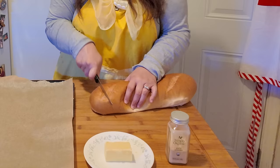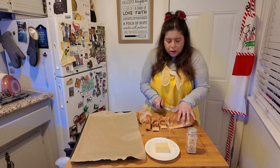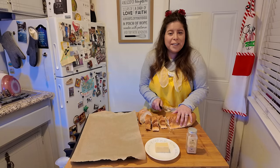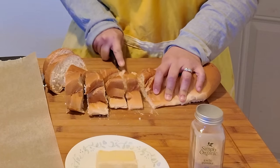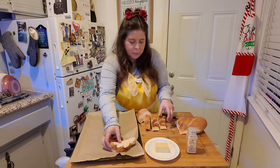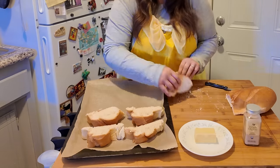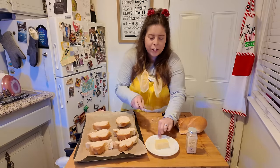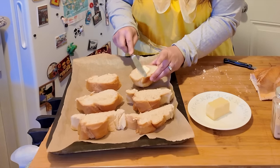So I'm going to slice my bread about an inch thick. I'm definitely making it bigger than an inch, but I think you guys get the point. So I'm going to lay this out on my parchment paper, and with a butter knife, I'm going to just apply some butter on both sides of the bread.